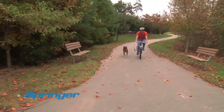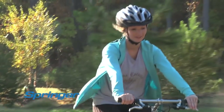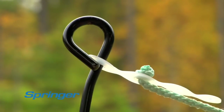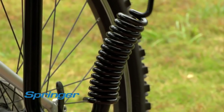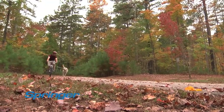For most dogs, it takes only a few minutes to adjust to running with the Springer. Think of the Springer as the everyday walk reinvented. What makes this product unique is the heavy-duty steel spring, because it absorbs up to 90% of your dog's unexpected tugs. The Springer makes the ride safe and fun for both of you.